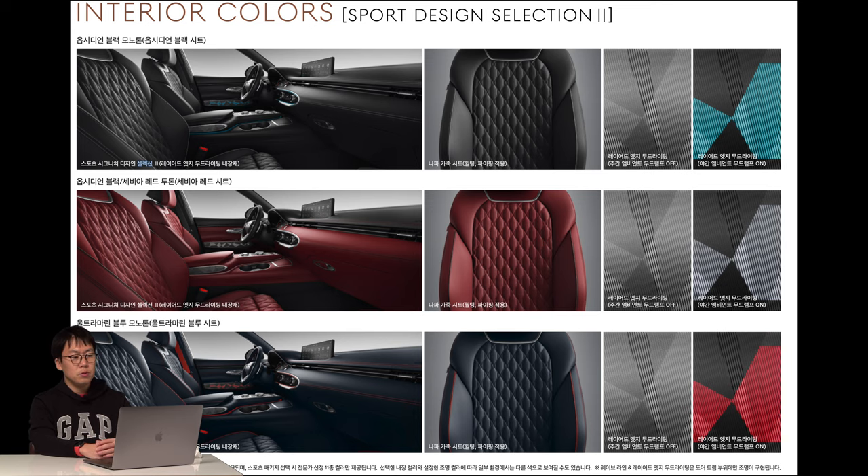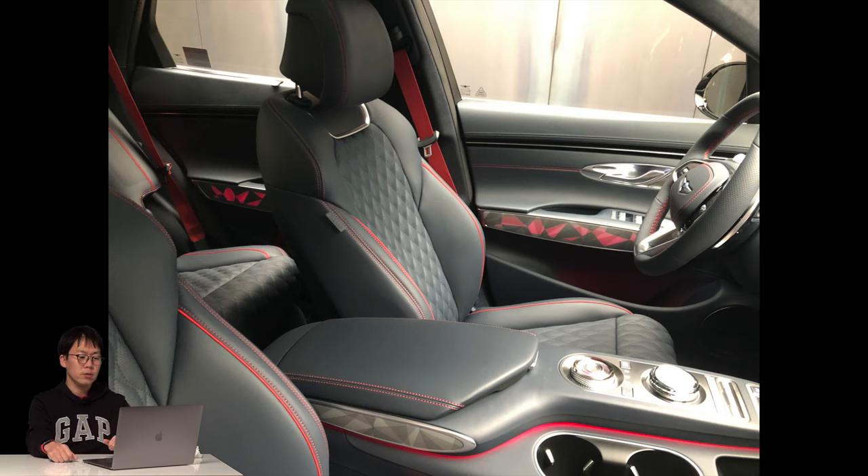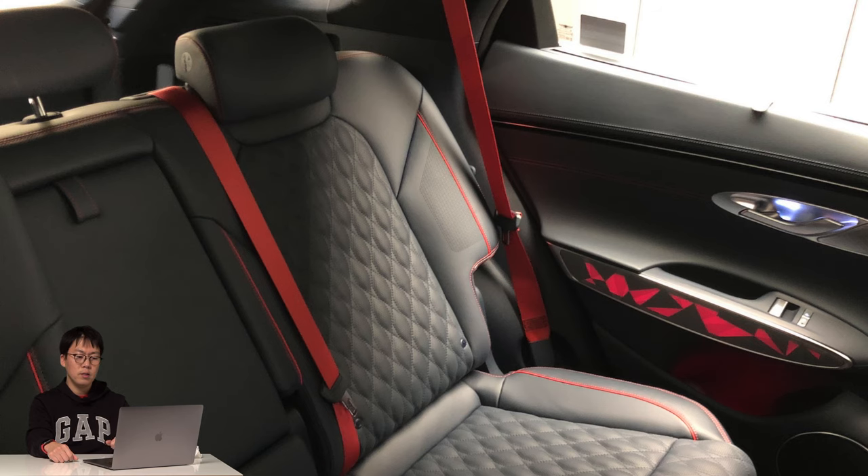The last option is sports design selection two — it might be a bit too much. The laminate door trim is actually illuminated with real light. When you check the rear seat, it feels like a club.